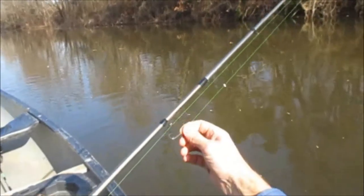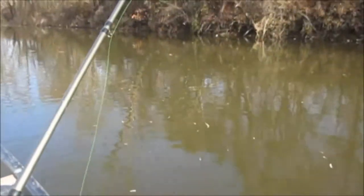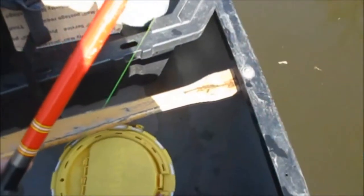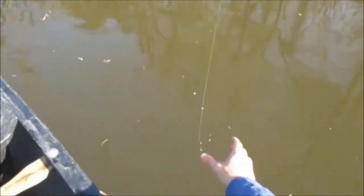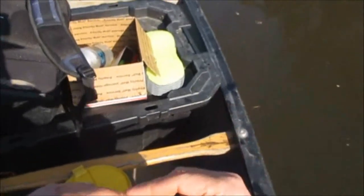I'm going to start about 30 inches above the bobber. Using this method I can pretty much just reach over and set down the minnow without causing a splash or having to cast. It makes it easier on my part and it spooks the fish way less.